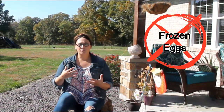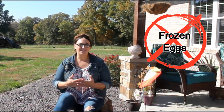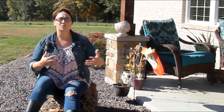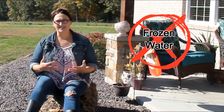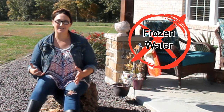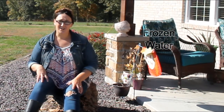Whenever you do not heat your coop you risk the chance of your eggs freezing and then they're unusable. A cold coop also causes your water in the coop to freeze, which doesn't allow your chickens to have access to water all day long because you're not out there monitoring it all day long. So not heating your coop will cause the water to freeze.